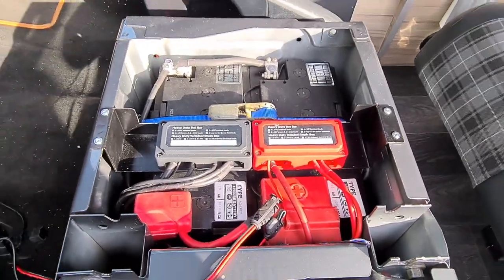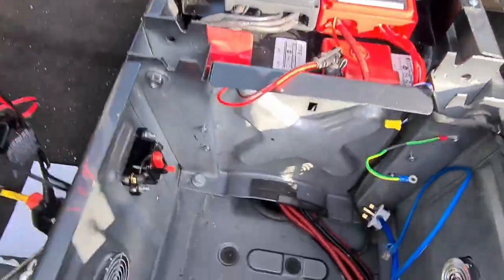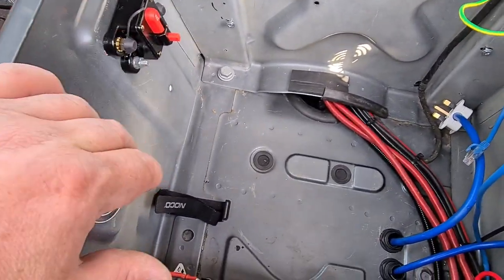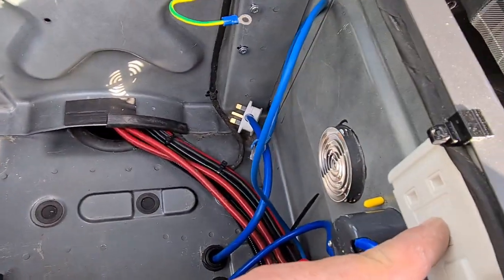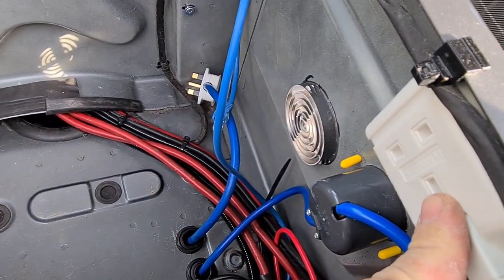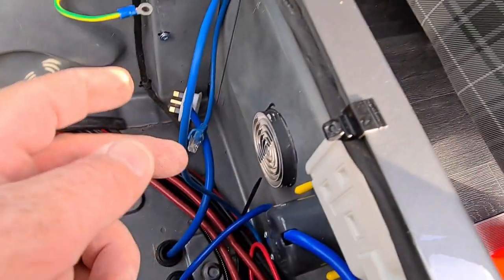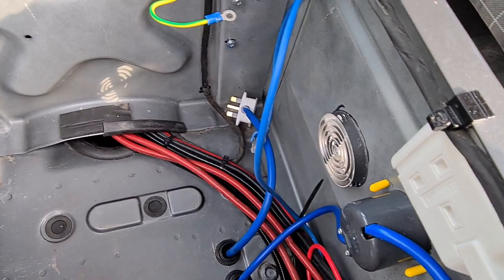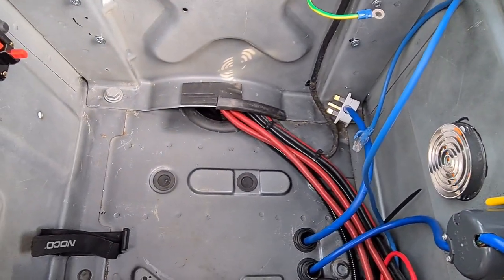What I've done is I've got these ends so it just sits in a little cradle. It sits in that cradle and it plugs in here. This is supplied back from the fuse board. So when we're parked up and hooked up to the mains, that'll be feeding the battery charger and keeping us all topped up.